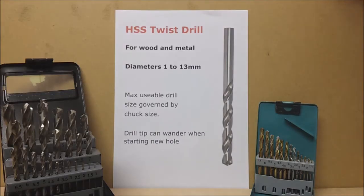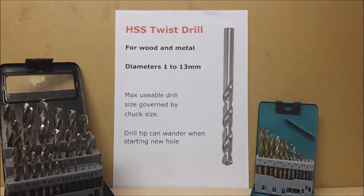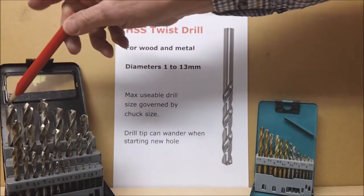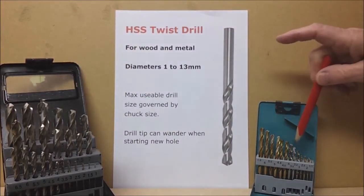The first and most important drill bit is the high speed steel twist drill. It's for wood and metal. This is a good general purpose drill bit because it will drill metals like aluminium, brass and mild steel as well as wood. They are available in box sets with sizes from 1 to 13mm, or in smaller sets with a selection of useful sizes.